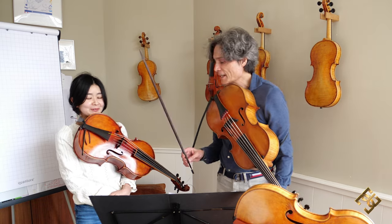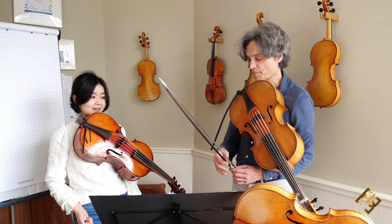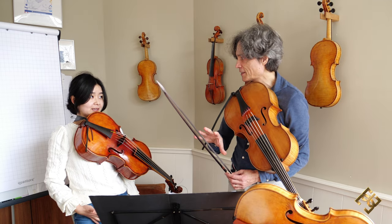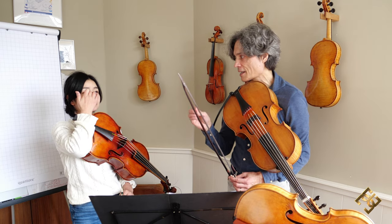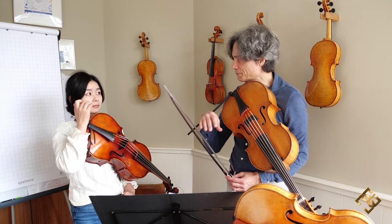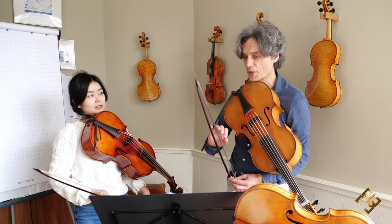Sounds so much better. You noticed what I've noticed? That you leave the bow almost all the time on the string. It still sounds like spiccato, but you basically let the bow do the work and you don't do anything with your bowing arm.